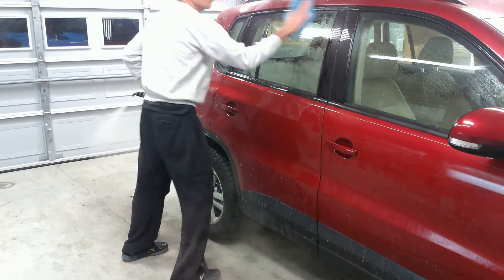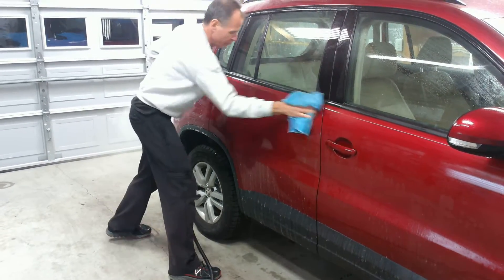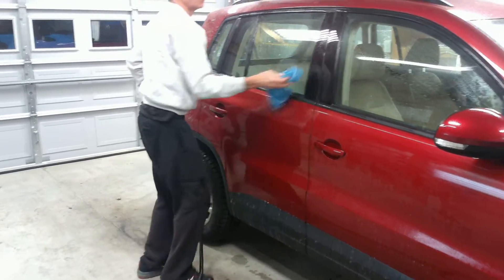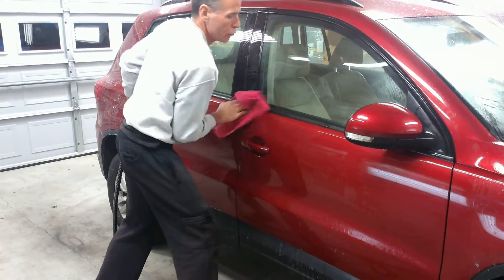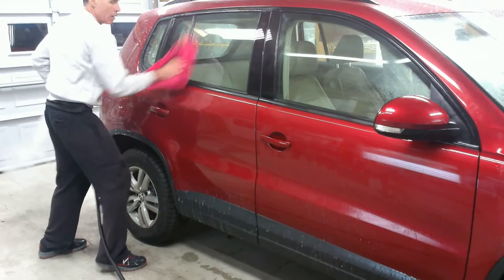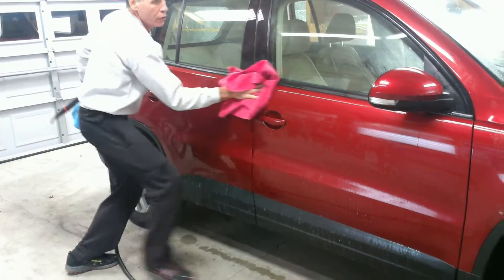We're not actually using the steamer as a pressure washer — it would really take too long to do that. So once the No-Rinse is now on the car, we can start to wipe it down and follow up with a drying towel to get the car fairly dry. If you want to come back with some spray wax, or just take your towel and wipe it down again, we can get the car fairly clean and we have a good gloss because we're using the No-Rinse solution.